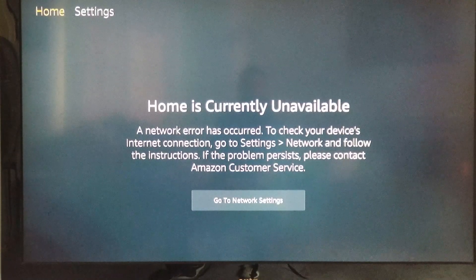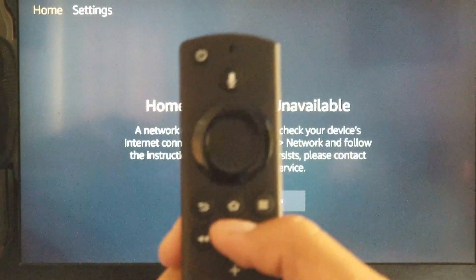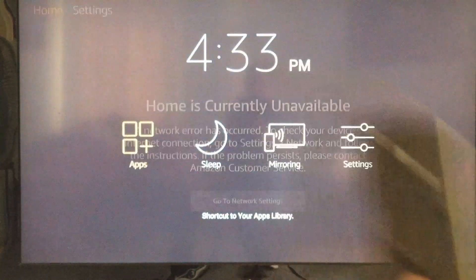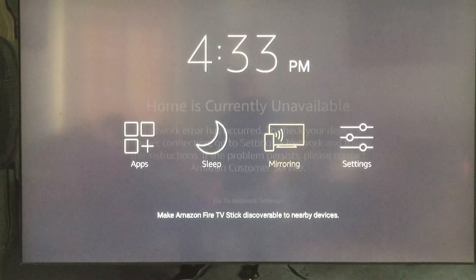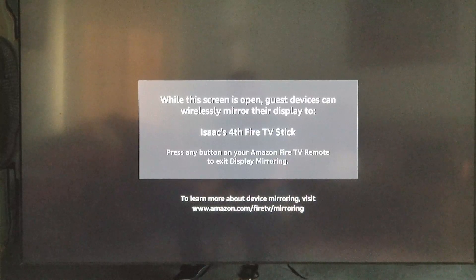The next step is pressing and holding the home button until you get to that screen. You're going to click 'Mirroring,' and it says that we are ready to screen mirror.